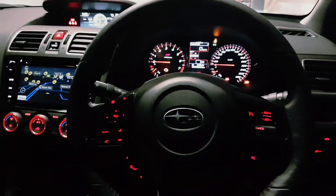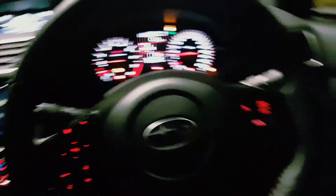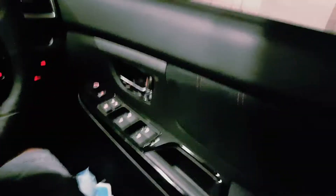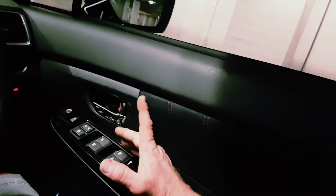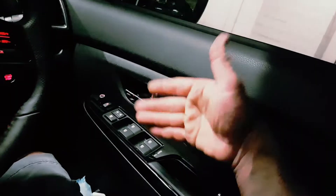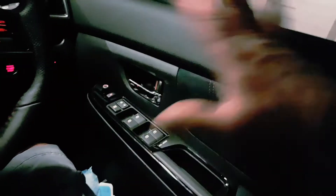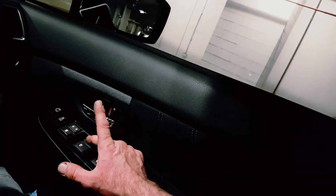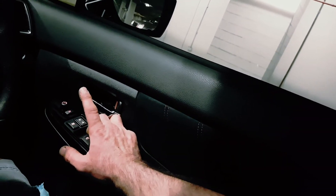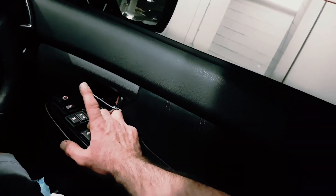To follow on from the previous video — I disconnected the battery and the driver's window went down manually with no auto. To set the driver's window, or to reverse the procedure to unset the auto: push the window down halfway, lift the window up, wait one second — it's done.